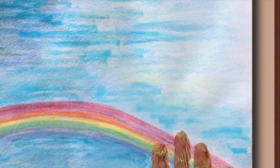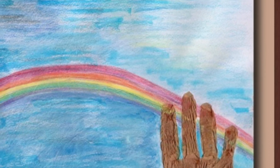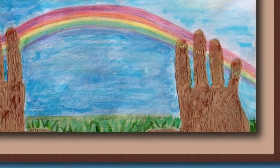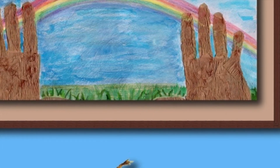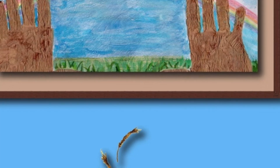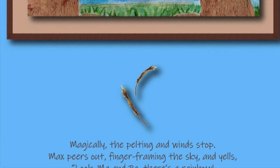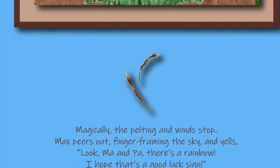Magically, the pelting and winds stop. Max peers out, finger framing the sky and yells, Look, Ma and Pa, there's a rainbow! I hope that's a good sign! Pa smiles. I think it is, Max. It stopped quickly, so our wheat crop should be fine.